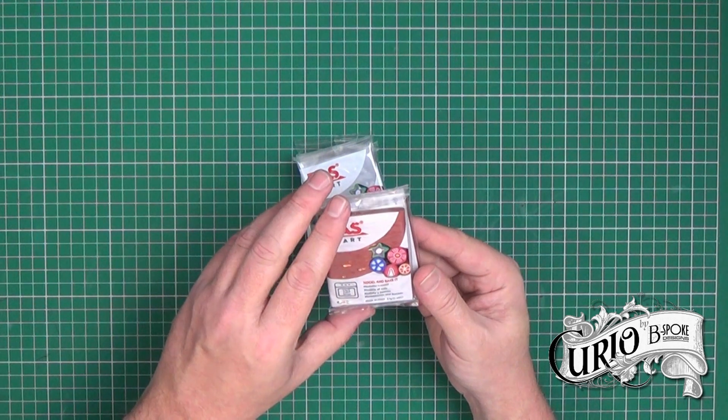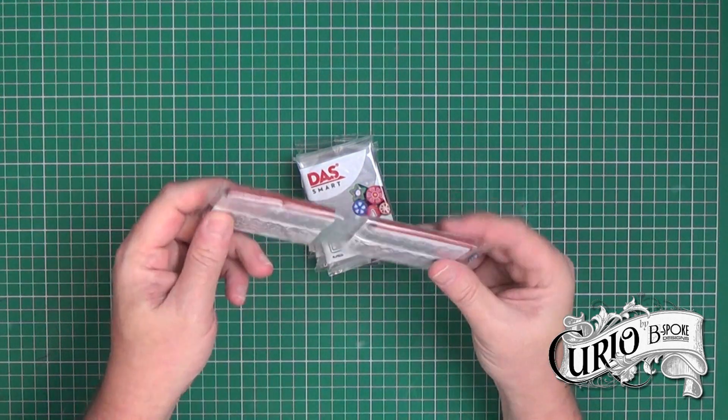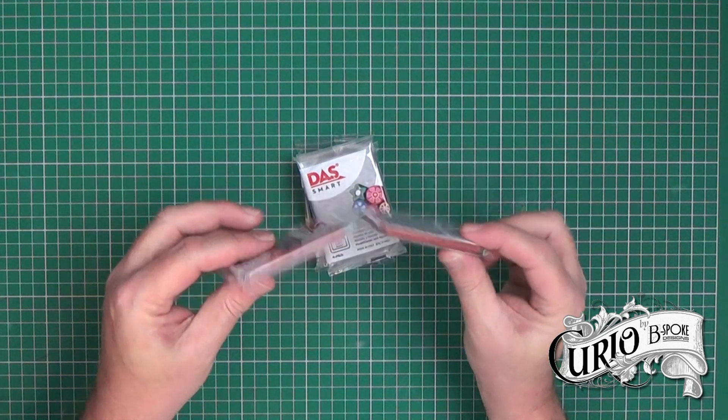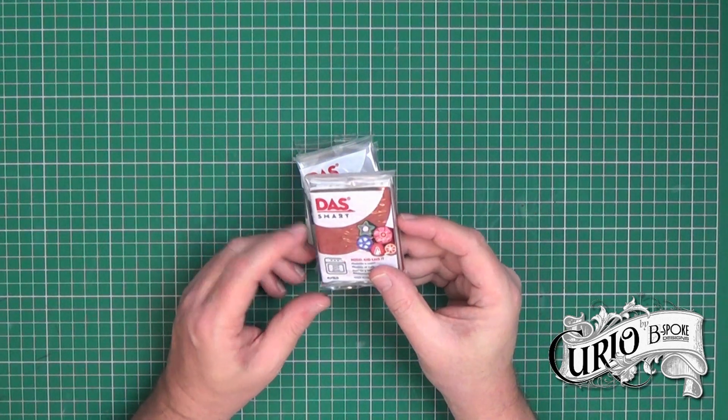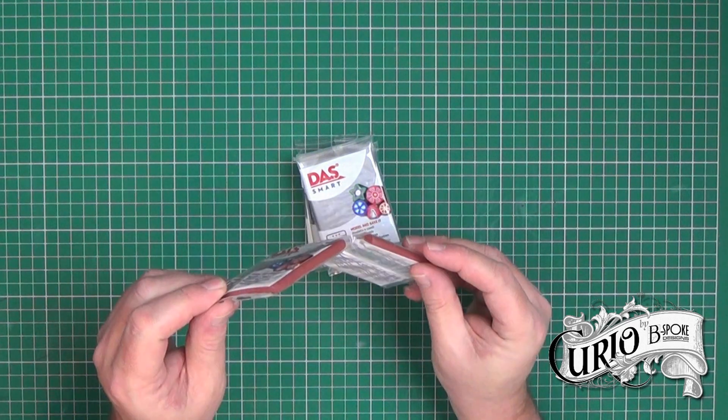The Das Smart is packaged in two one ounce packs which are fastened together. I quite like that idea as it means if you're only using part of it, the other half stays sealed away from dust.